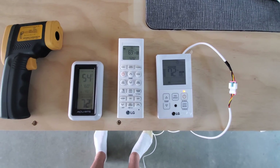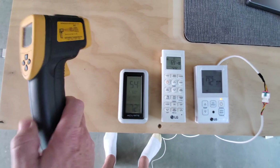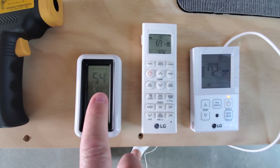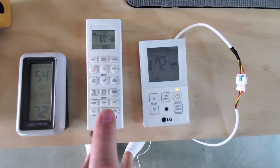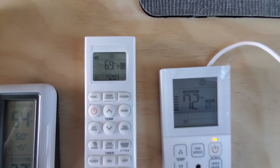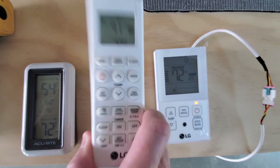This first thermometer is basically an infrared thermometer — you point it at something and it tells you the temperature, pretty handy. This one is an independent thermometer with an outdoor sensor, so I keep track of outdoor temperature and indoor temperature — you can see it says indoors 72. This middle one is the thermometer that comes with one of the mini splits. Right now it's telling me the set point, and I push this button and it tells me what it thinks the temperature is — it reads the temperature right at itself.